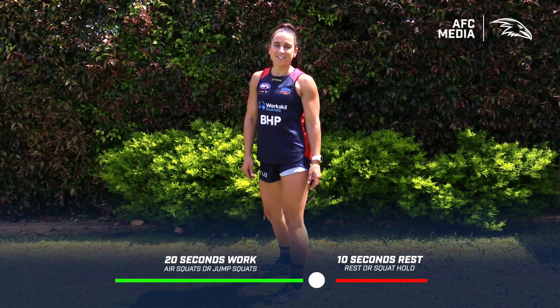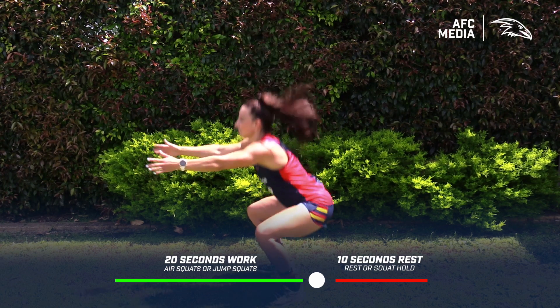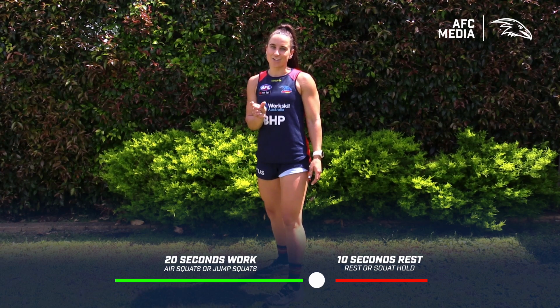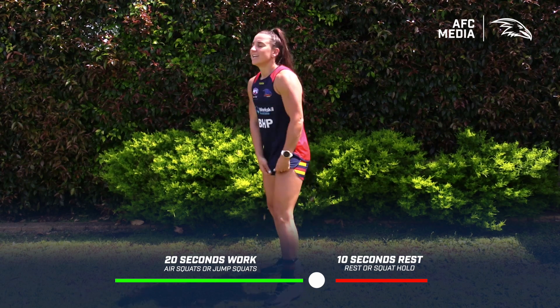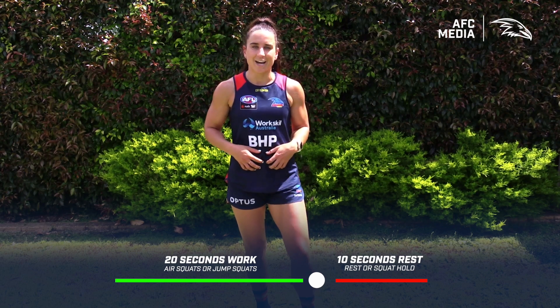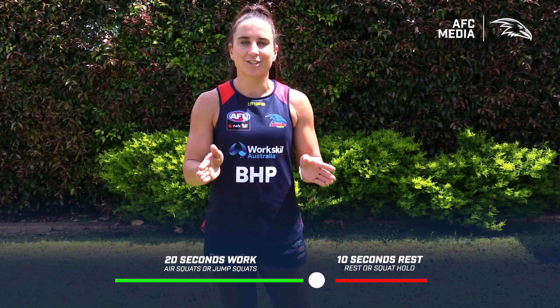If you're finding that too easy you can scale it up to a jump squat, and if you really want to challenge yourself in that 10-second break you can go for a squat hold. Just remember, as always when we're squatting: engage that core on the way down, squeeze those glutes as you're coming up, and keep those knees tracking towards your toes.